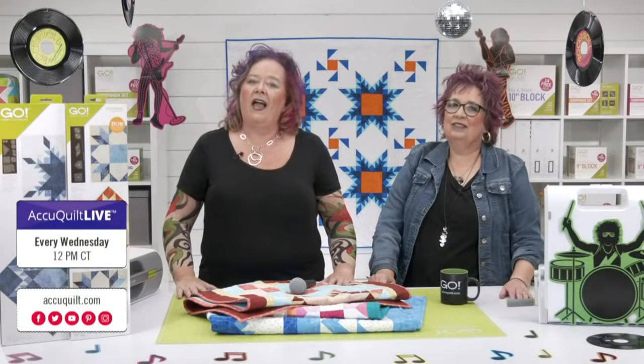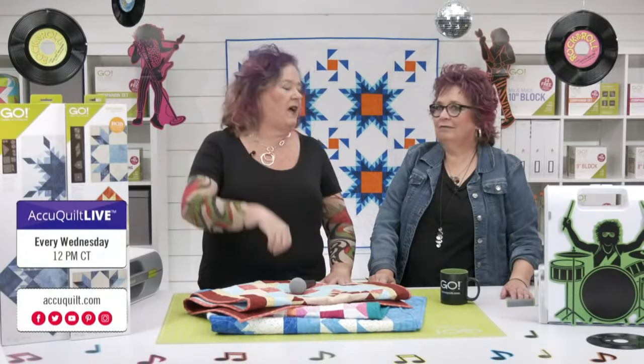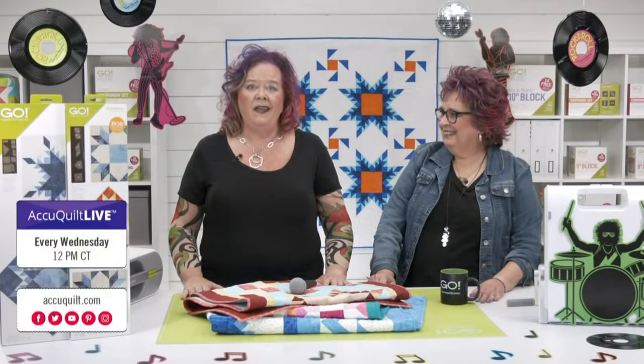Quilters, if you're looking for more fun and more prizes, join me tomorrow at 12 noon central time for AccuQuilt Live on Facebook or YouTube. We're going to take an in-depth look at the new Schoolhouse die, the die of the month for September. We're going to have a whole lot of fun.